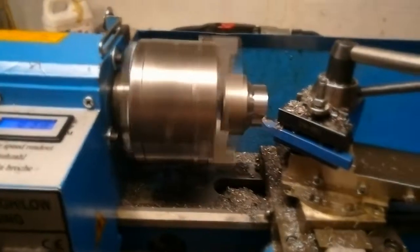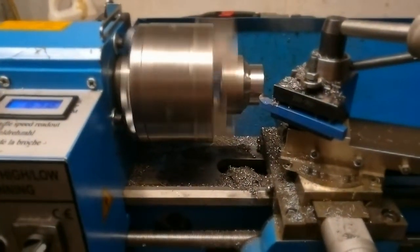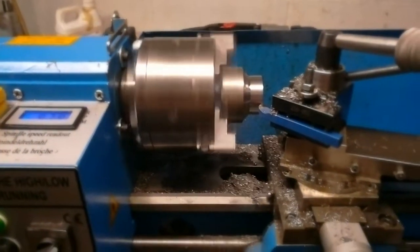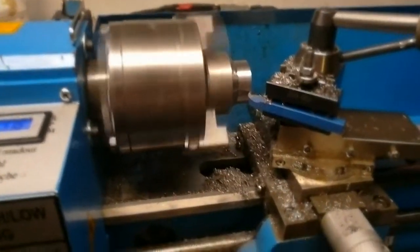I also just put steel gears in the headstock. It's a little bit noisier than it was with the plastic gears, but what are you going to do — I don't have to worry about breaking them.